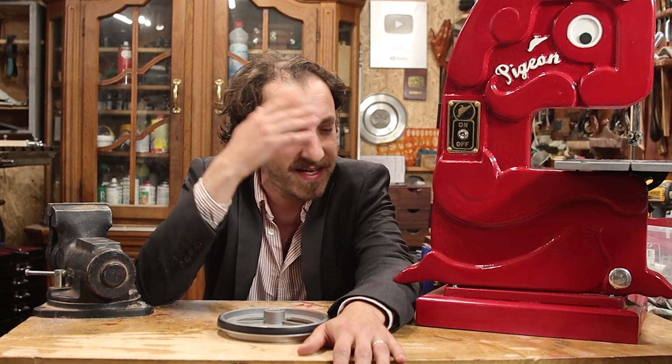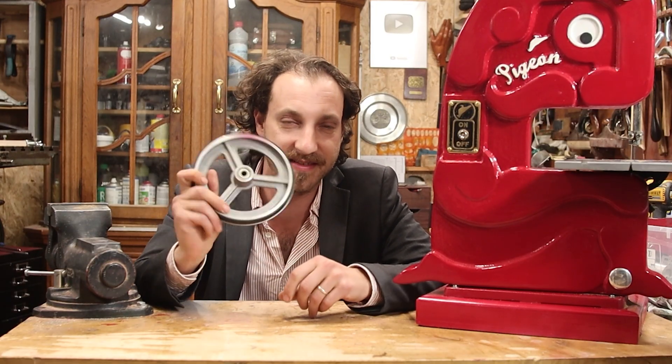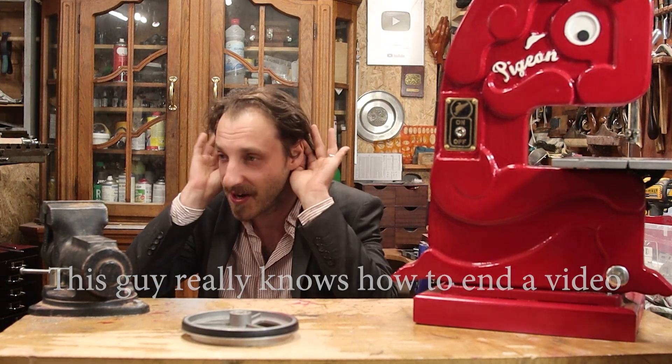So my friends, thank you very much for watching. I need a break from this project, even though I do need to paint the back. Anyway, thank you very much for the Patreons as always for making these shenanigans possible. I have enough parts to make another band, so probably I'll see you in the next video. Okay, hallelujah!